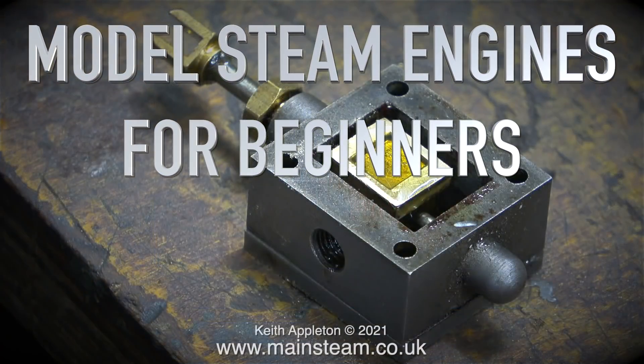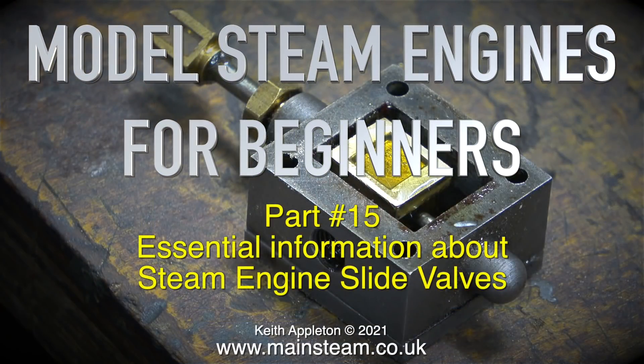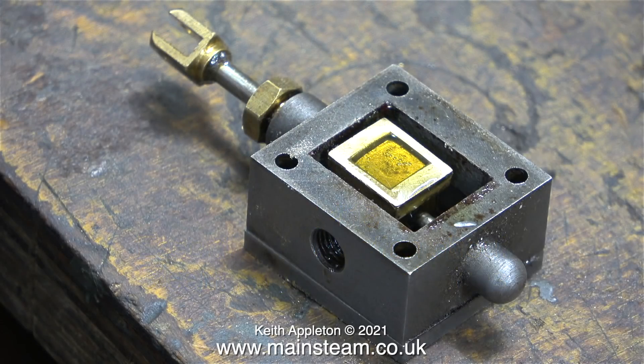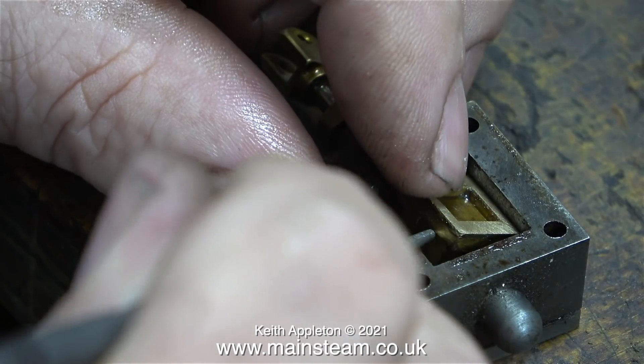Model steam engines for beginners - this is part 15, essential information about steam engine slide valves. My main hobby and part-time business is working on miniature steam engines, and there is one problem that a lot of people do not understand: the slide valve. This slide valve, complete with a steam chest, is from a Stuart Double 10V steam engine. Originally the builder just fitted the rough casting as a slide valve - I've cleaned up the face but it's still not the right size.